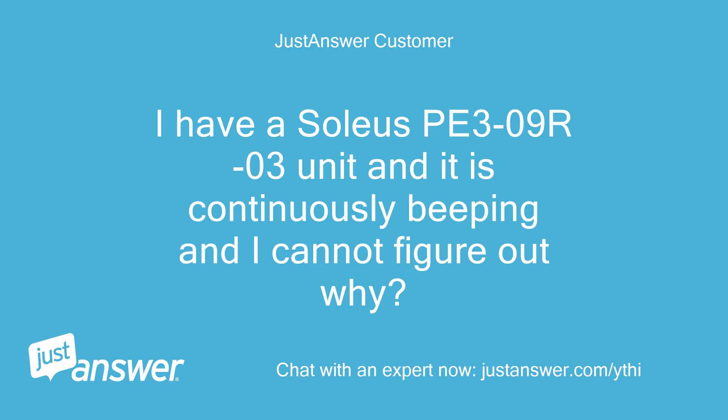I have a Soleus PE309-R03 unit and it is continuously beeping and I cannot figure out why.